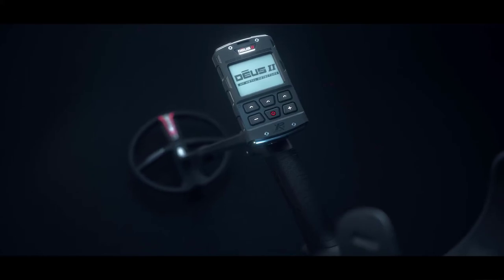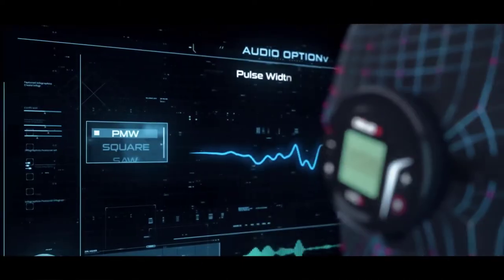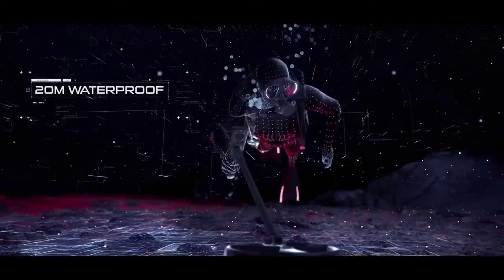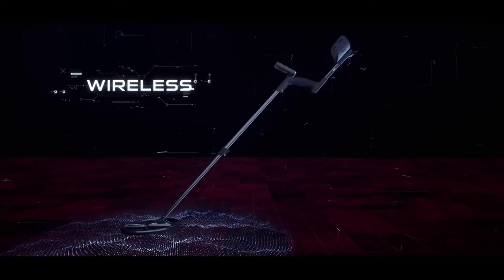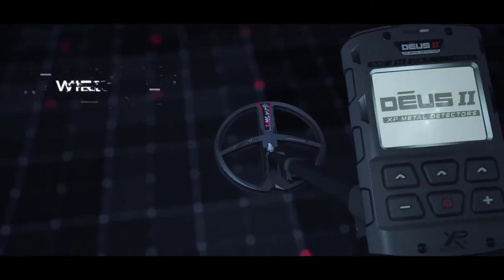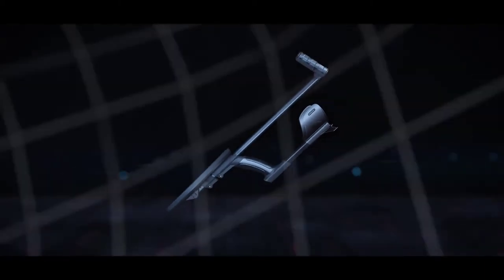Imagine a true simultaneous and fast multi-frequency detector. Imagine a rich audio option. Imagine a 20-meter waterproof detector built into a bone conduction headphone. Don't settle for wireless audio when you can own a fully wireless detector. Easy to handle and deploy — no cable. Change the coil in seconds — no cable. Easy to store — no cable.